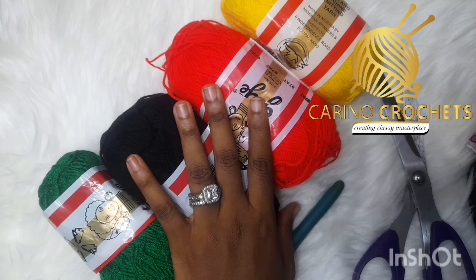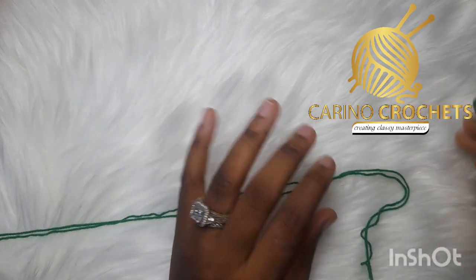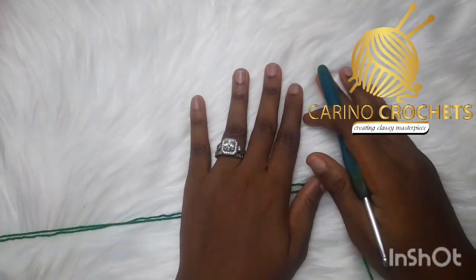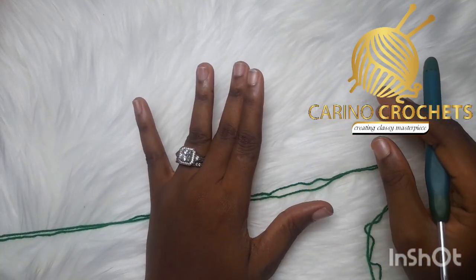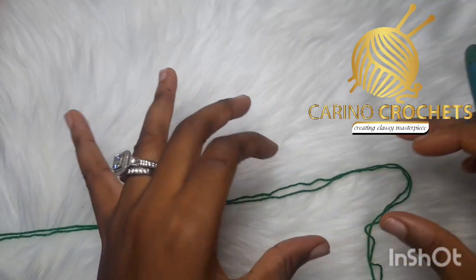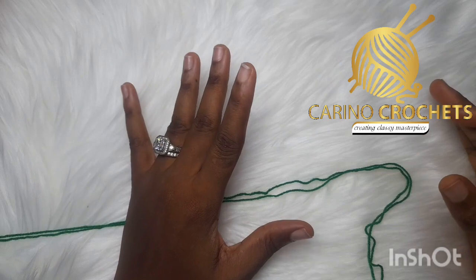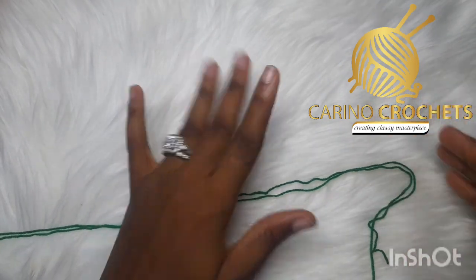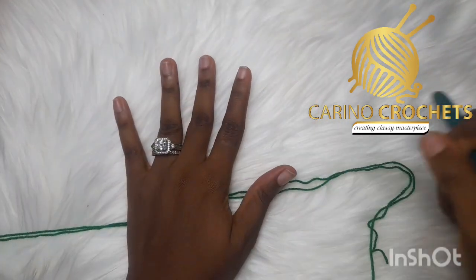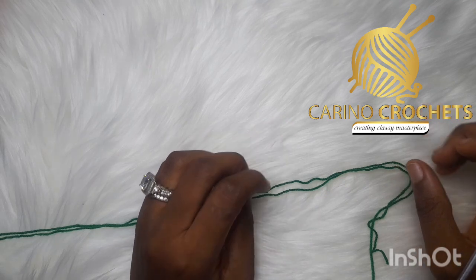So let's jump right into the video. Starting my skirt, I'll be making a foundation chain. I'm working with hip measurements of 41 inches, so I'll be making a chain that is 40 inches long so my skirt can stretch a little to meet the required measurement. I suggest making your chain just an inch or one and a half inches shorter, and don't over-stretch your chain because mesh shrinks a lot.